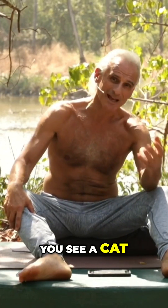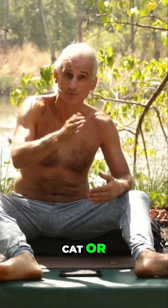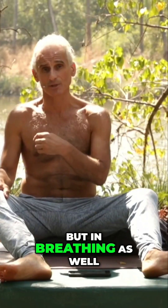This is why when you see a cat or dog do upward-facing cat or dog poses, they do it one vertebra at a time. This is important not just in posture, but in breathing as well.